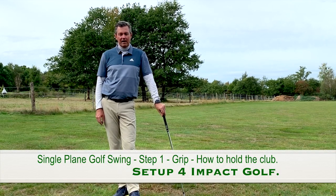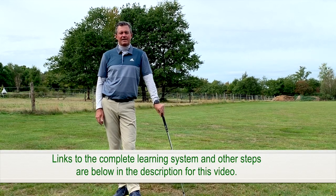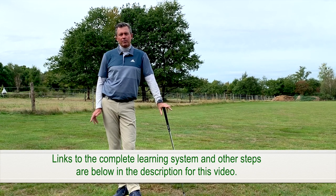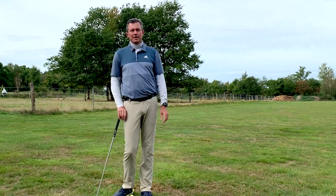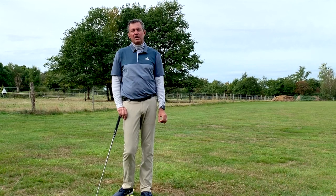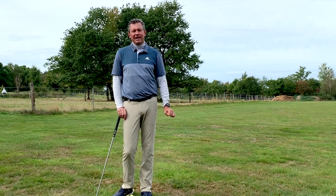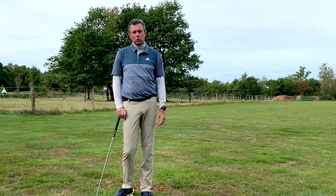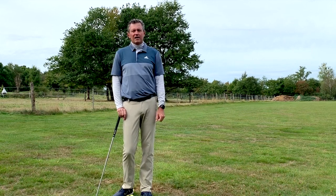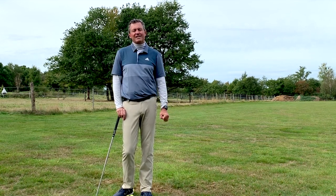Hi, Kirk Yonge here from learninggolf.tv. This video today is part of a seven-step learning program for my single plane setup for impact golf swing. I've broken the seven steps into separate videos as well as a couple of longer videos, and one complete video is also available on my channel. Please click the red subscribe button below to get notified as I release new videos. Visit learninggolf.tv for information on my upcoming schools, which give you hands-on customization to ensure the fastest improvement possible.